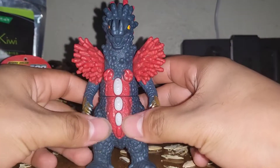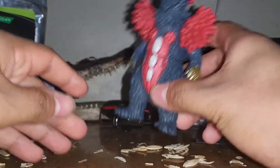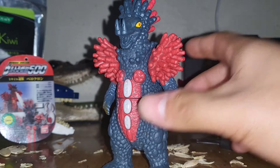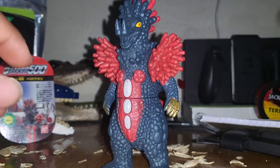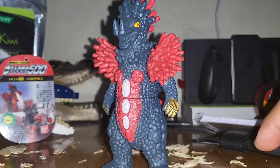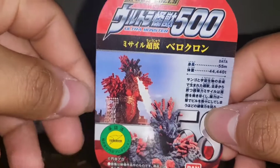Vekrom is another Ultra Kaiju. I have many of these and I'll get around to reviewing the Godzilla ones, but I feel like this is more of a niche genre — the Ultra series — so I'll just get to reviewing those meanwhile the Godzilla hype dies down.